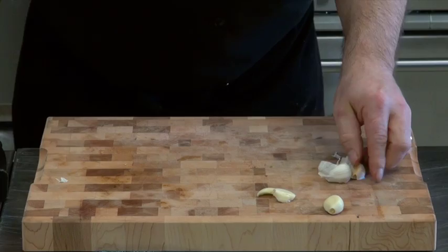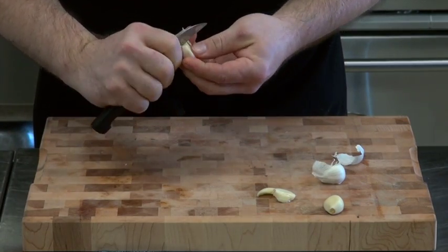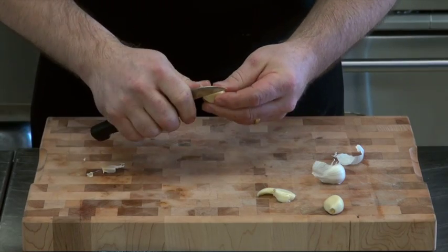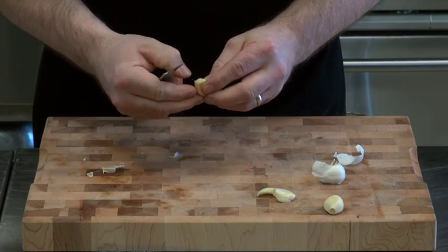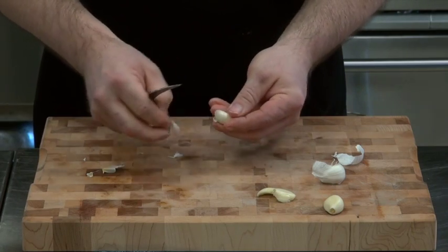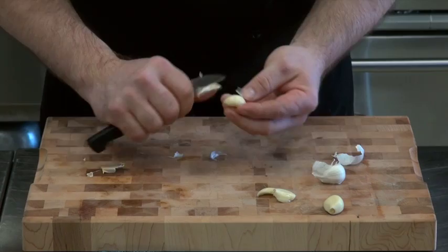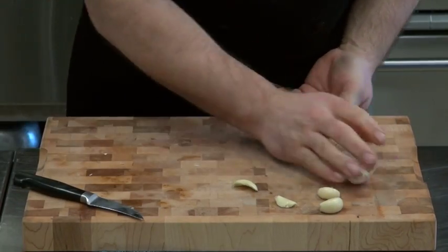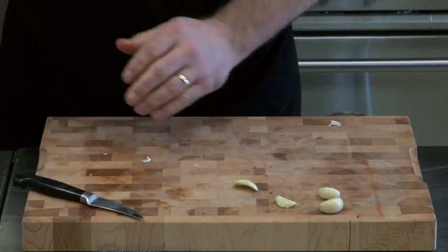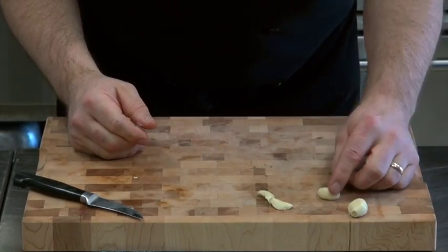Another way you can do it is to be a little more on the delicate side. Take off the top, peel with your knife — or I prefer my nail, but then my hands smell like garlic for quite some time. There's another one. So there's your squished one, partially squished one, and your peeled one — a couple of different ways you can deal with this.